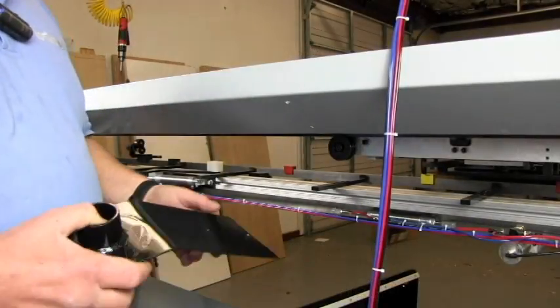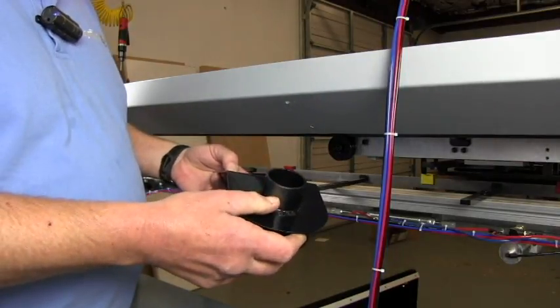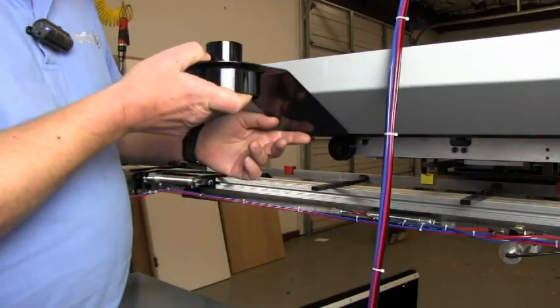We'll connect the vacuum to the butt router. We're going to use the vacuum adapter to adapt from two inch to four inch, and it mounts on the center of the tool tray.